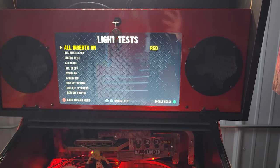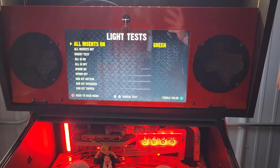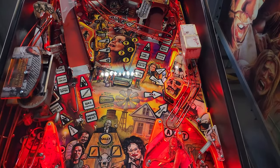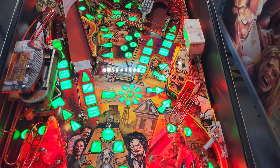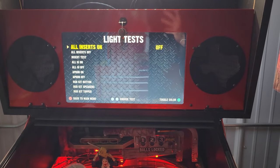Next you have the light test menu. In this menu you can check that all of the lights on your machine are functioning. You can check them individually, all together, you can cycle through all the different colors — the playfield lights, the speaker lights, topper lights, apron lights — every light in the game can be found under this menu.